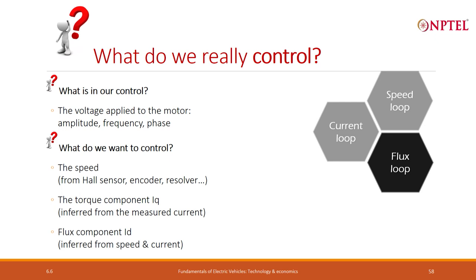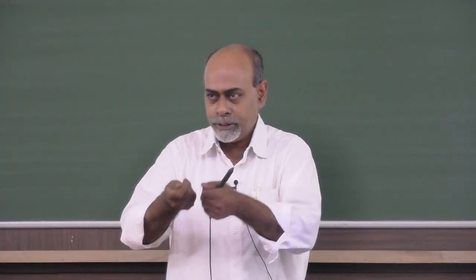When we are doing flux weakening, we want to measure ID because we want to increase that, and an indirect way of measuring it will be inferring it from the speed and the current using the voltage equations. So if I know the basic parameters — resistance, LD, LQ, and the back EMF constant — I can infer and back-calculate what current should be going in, and for that current to go in, what voltage I should apply.